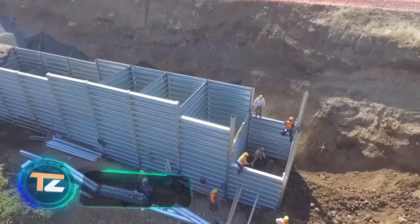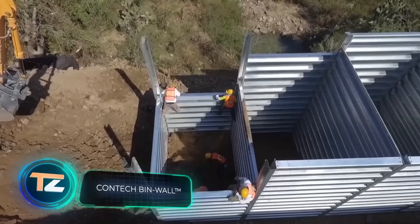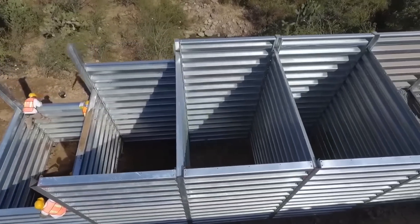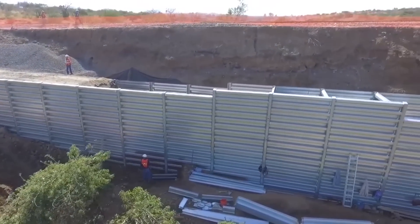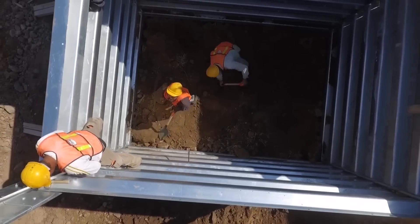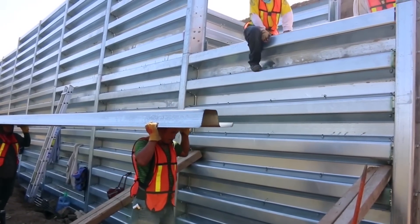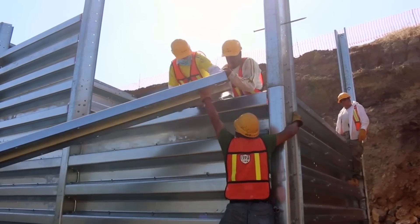This solution comes from the US: the Bin Wall retaining wall system. Essentially these are 10-foot-wide adjoining containers that can even be filled with soil from the construction site. Advantages include simplicity — even unskilled workers can install it — low cost, as both installation and maintenance are affordable, and convenience, since no specialized equipment or expensive tools are needed.